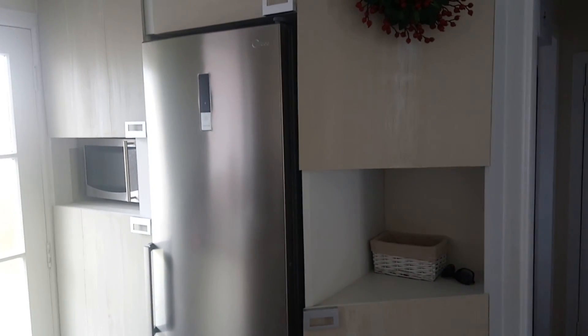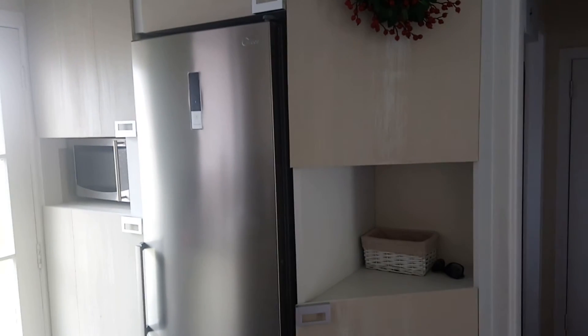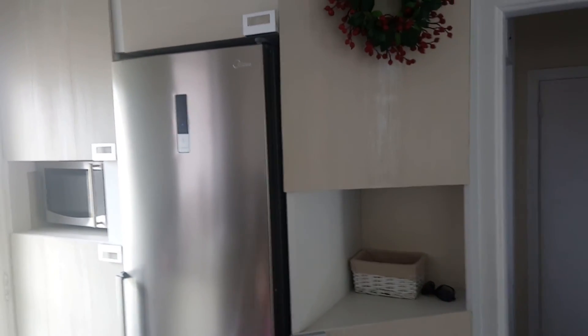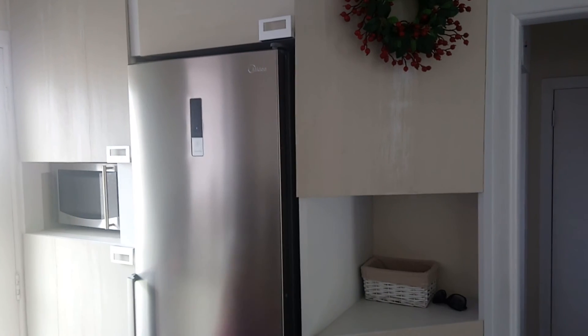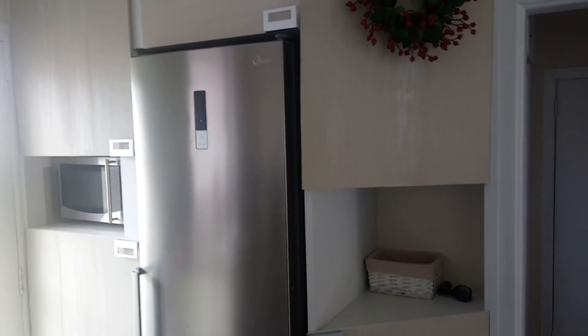This is it. This is the temporary solution cabinet. If you like my DIY project, just like the video. I think I will upload some more videos in the very near future. Thank you very much for watching. Bye bye.